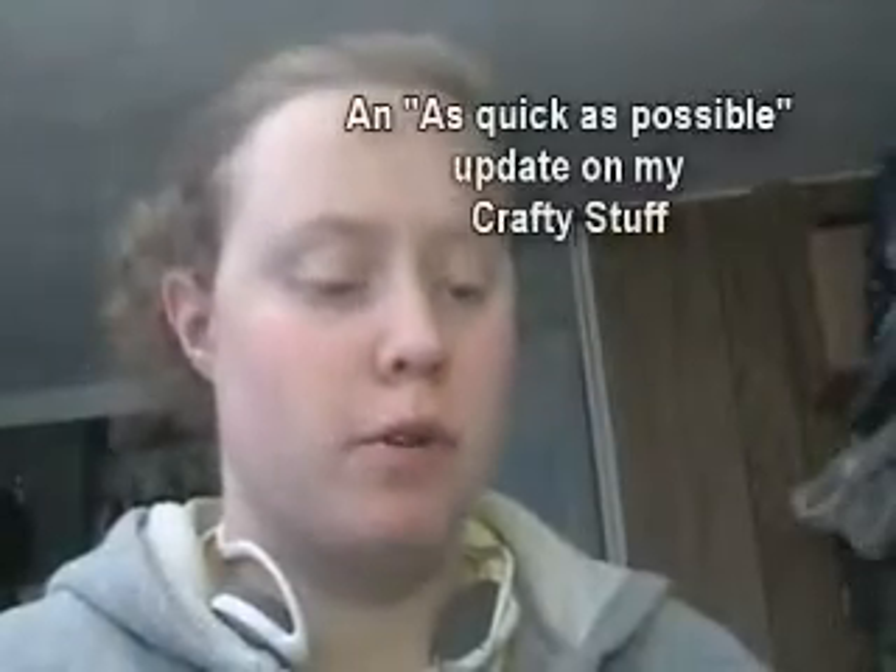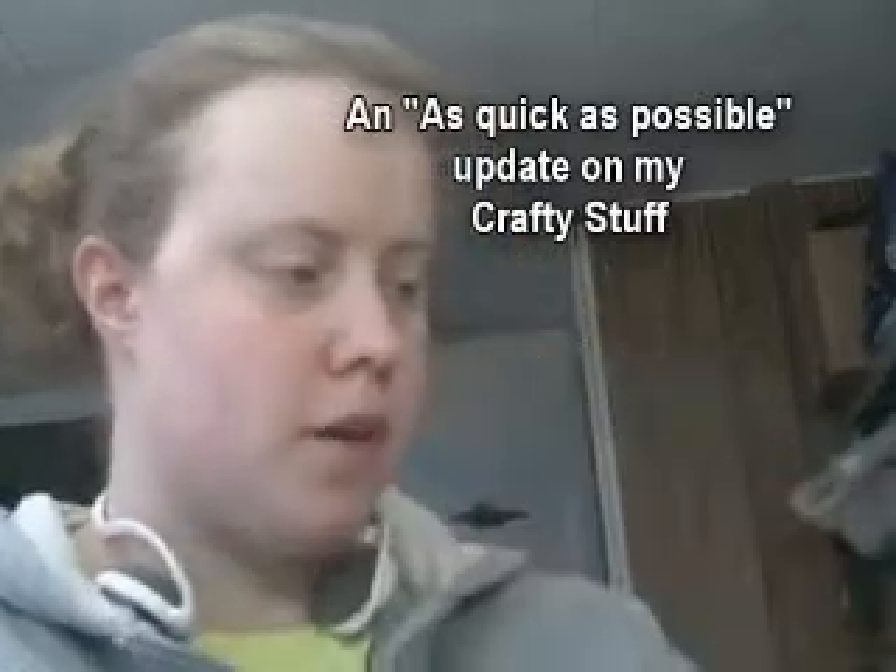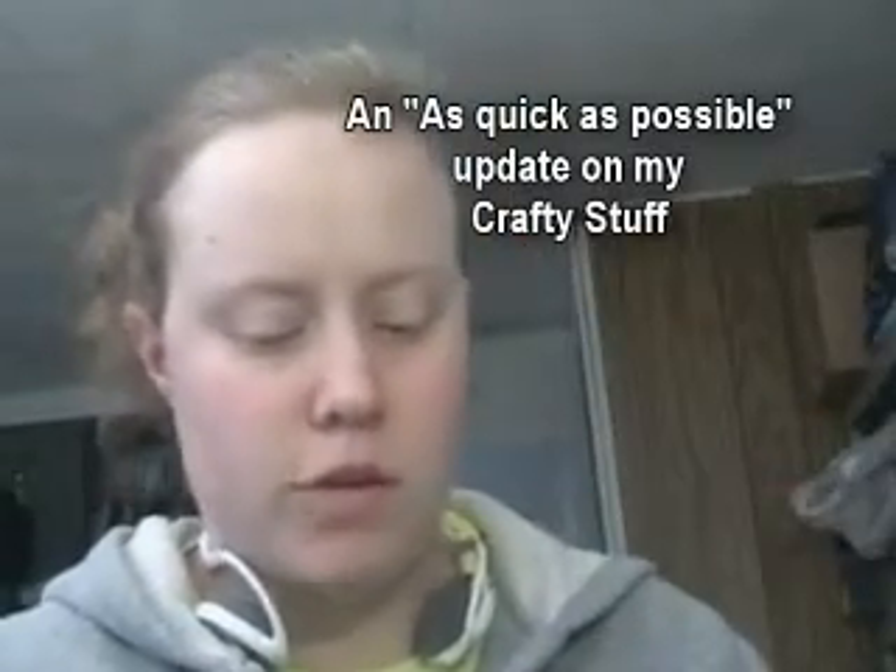Hello YouTubers and scrapbookers. I just wanted to update you on what I've been doing scrappy wise.